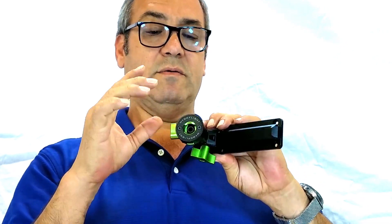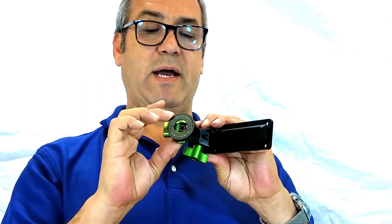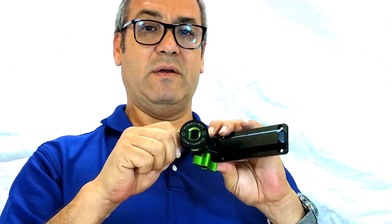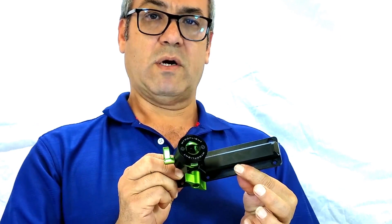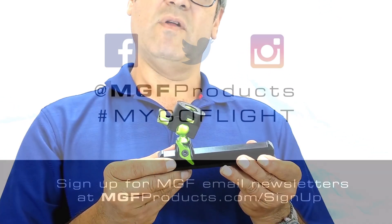We have cradles for phones, cradles for iPads, and other types of mounted devices that can interface with this — just shows you how the mount works. This is the Amp Tilt and Slide from MyGoFlight.